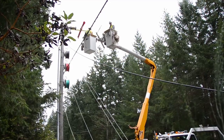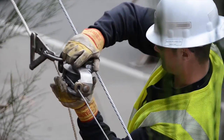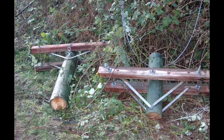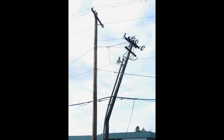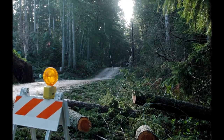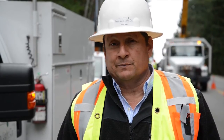Undergrounding is very expensive; tree wire is a lot less. But let's face it, if a 70-foot fir tree comes through a tree wire, it's going down to the ground and the lights are going out. If we had undergrounded that situation, we wouldn't have that problem. So we have to look at it and see what's the best fit for the best location.